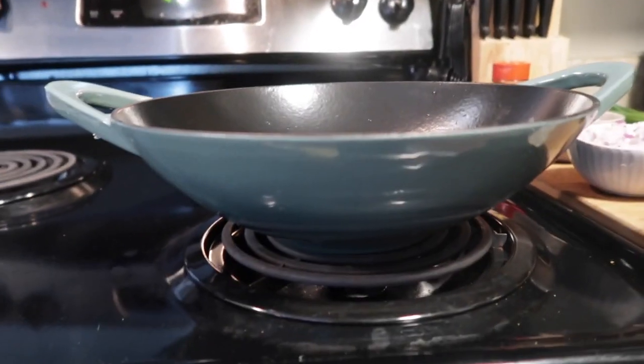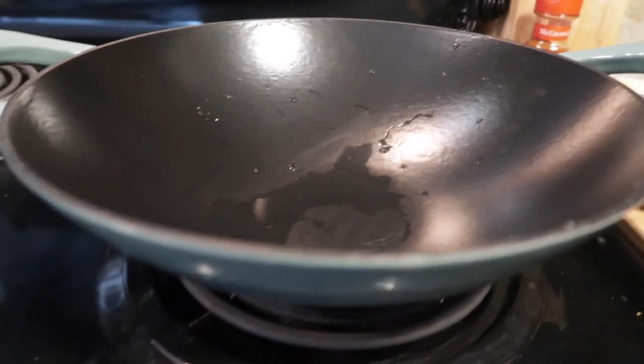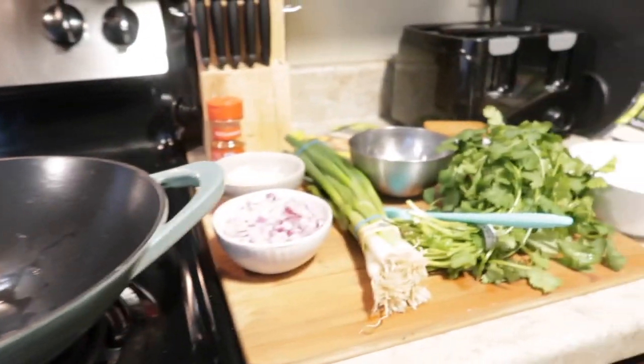I got this pan from Target — it's an iron wok and it's really nice and sturdy. I cooked with it last night and it looks like I didn't even use it; it's in really good condition. So let's get started.